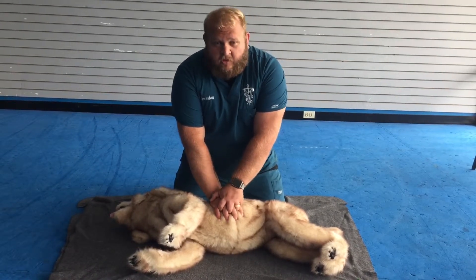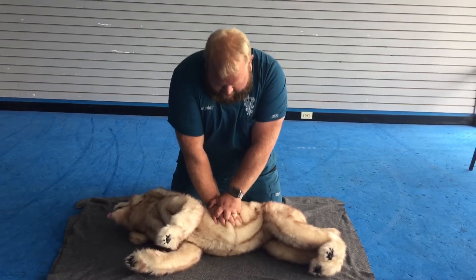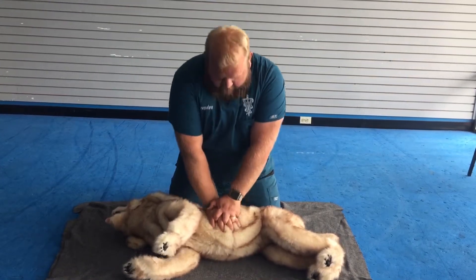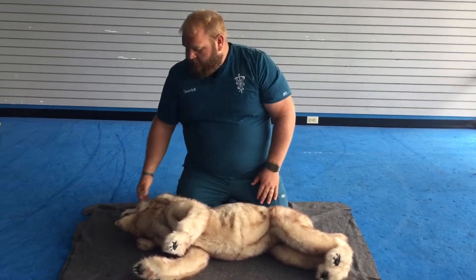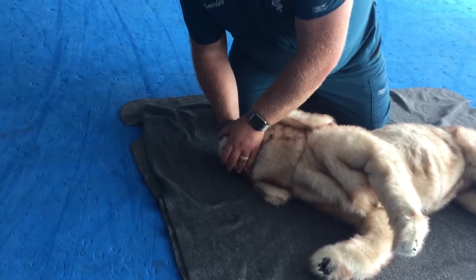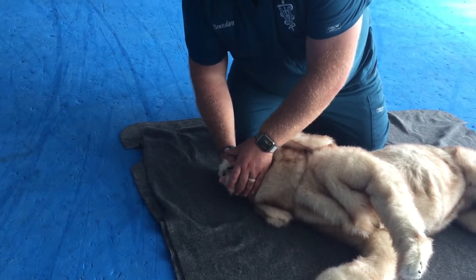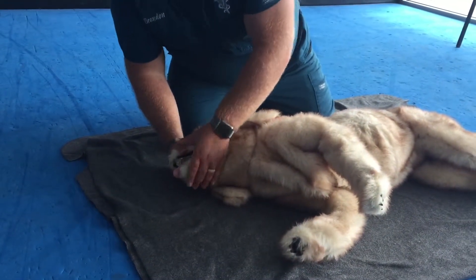The chest compressions will look like this. Once you've given your 30 compressions, you then will give two breaths. To do that, cup your hands over the muzzle, place your mouth on the snout, and give two breaths — remembering to remove your mouth from the snout in between breaths to allow the lungs to deflate.